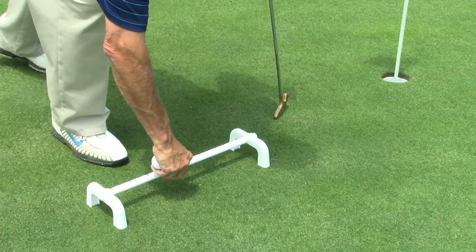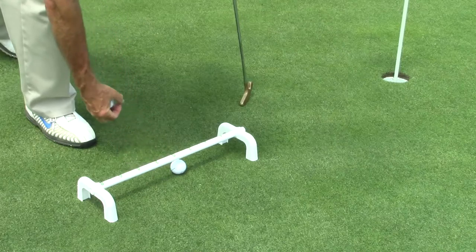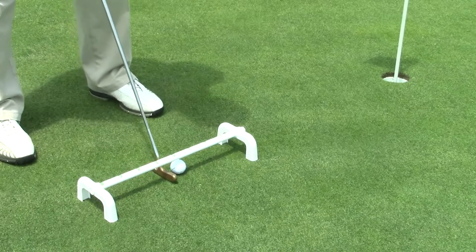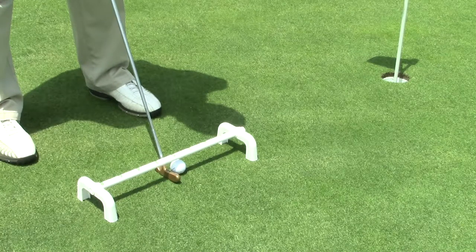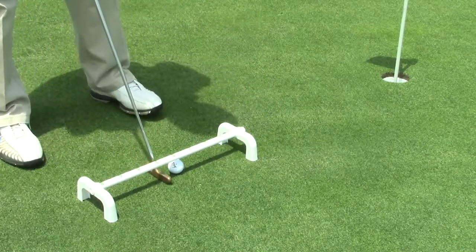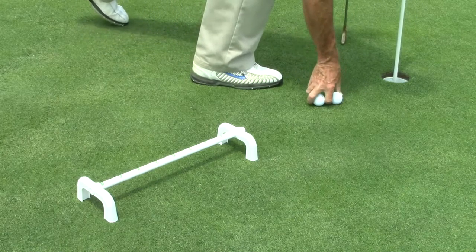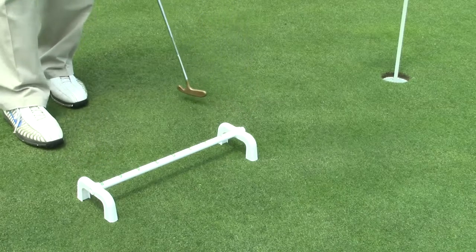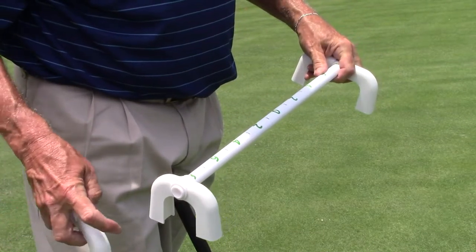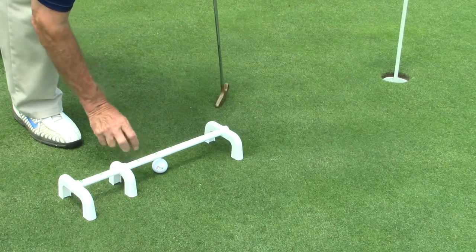The next practice: we turn the bar over to expose the numbers zero to eight on each side. The ball goes under the zero. Now we're going to work on the length of our putting stroke. Starting off at three feet — for a three-foot putt, we're going to take the putter back to number two and follow through to number four. To help if you have a tendency to not be able to stop the putter at the correct number, we add our third sliding support and put it so our putter face will go to number two but no further back than that.